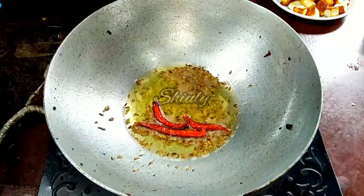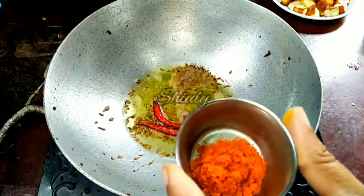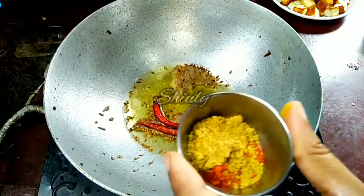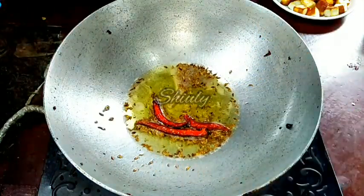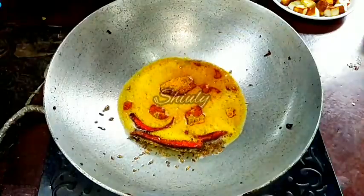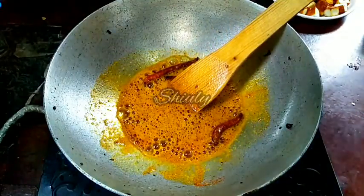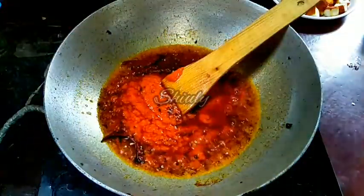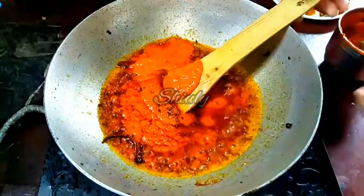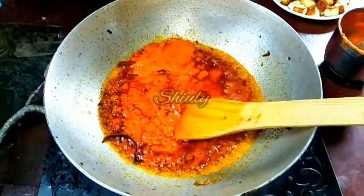Now I will add some powder spices. I am taking them in a bowl: half teaspoon of red chili powder, half teaspoon of coriander powder, and one fourth teaspoon of turmeric powder. At this point the heat should be on the lowest. Add the spices, stir very quickly, and immediately add the tomato puree — the process should be very quick so the powder spices don't burn. Now we will add some water washing the mixer jar, because we don't want to waste any spices, and we need water to cook the spices.